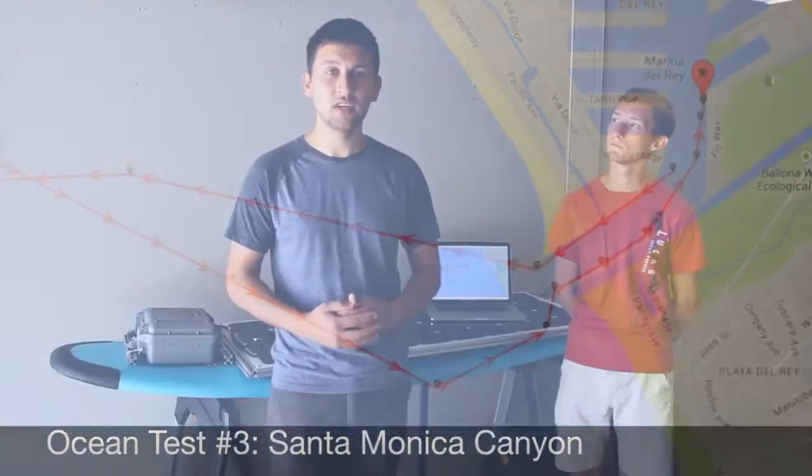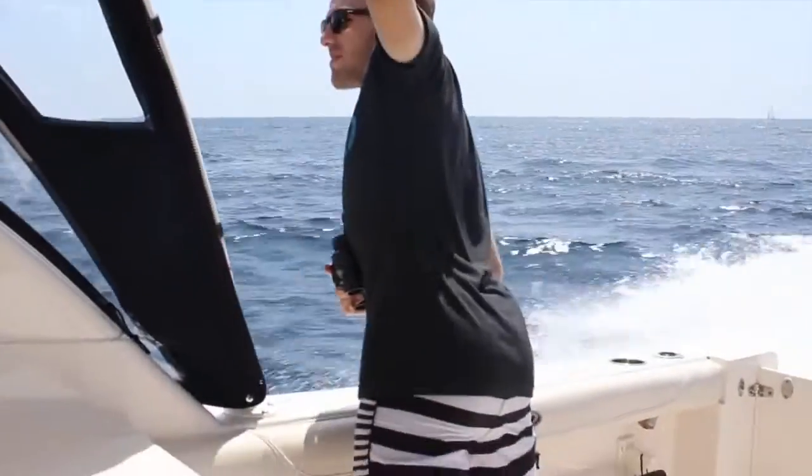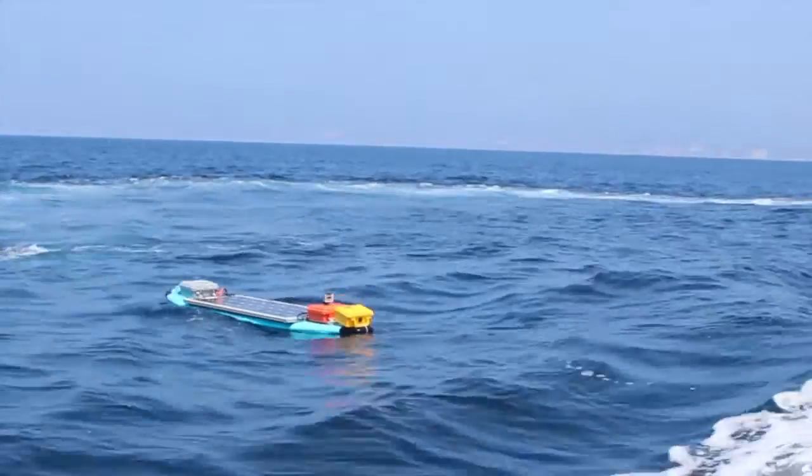Our biggest and most successful test so far has been our third ocean test, which we did off the coast of Santa Monica. We took the boat a few miles offshore in a power boat and then launched it from that point and sent it straight out into the ocean. The boat spent the night out there and woke back up in the morning and continued on its path. The next day, we collected it and through the process, we got a lot of awesome data.